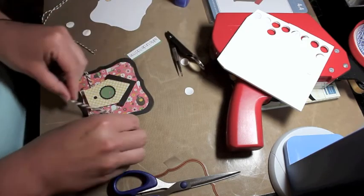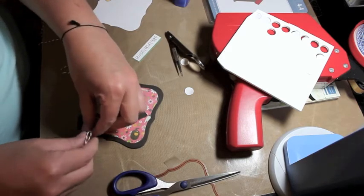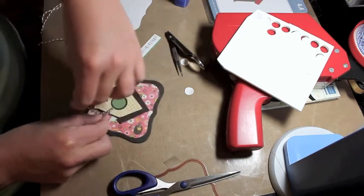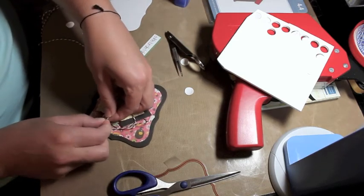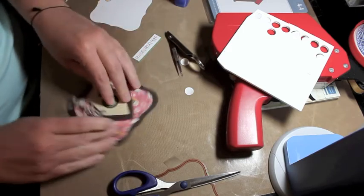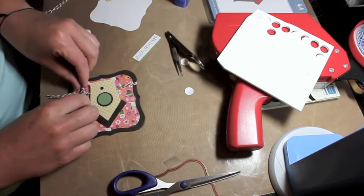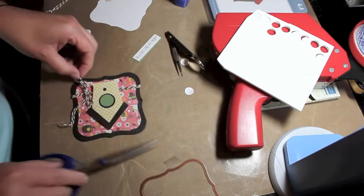I then tie it like a normal bow. For a lot of my bows I actually use a bow tyer my husband made me, but I can't use it with Baker's twine — it doesn't look right. It works great for ribbon though, and I'll show how I use that in another video. I got the idea from another blog but unfortunately I can't remember which one.